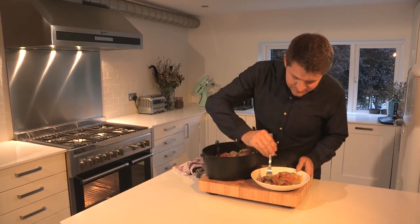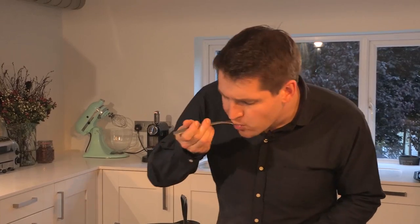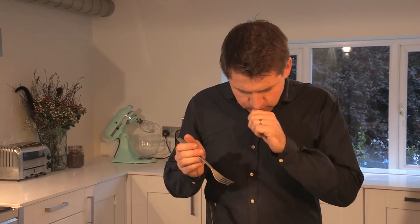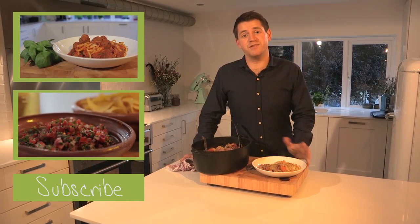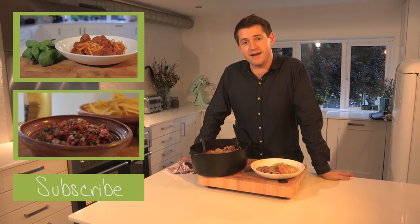Now to have a little taste... That's delicious. I hope you've enjoyed this recipe and I look forward to seeing you back in my kitchen soon for another in my Back to Basics series.